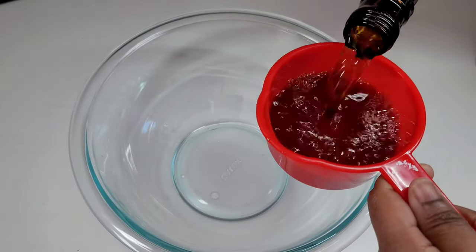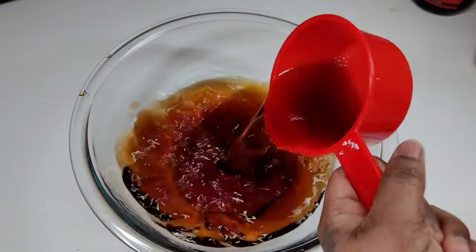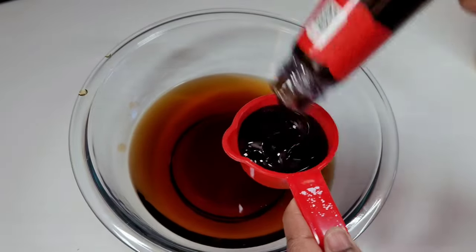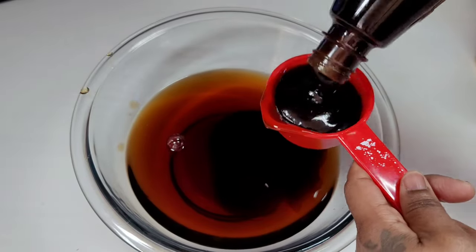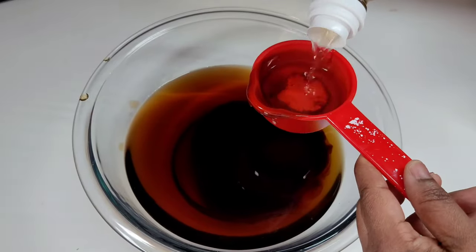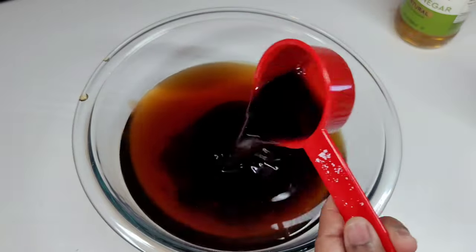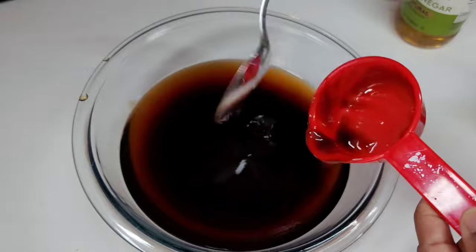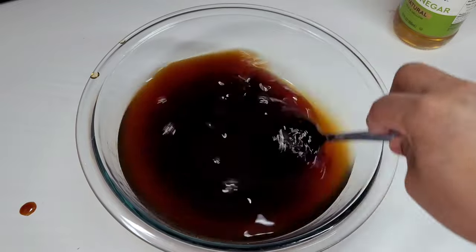Next we'll be adding all of the sauces to a small mixing bowl, mixing well until they're evenly combined. I will be leaving all of the ingredients and measurements in my description box. And if you guys are using half the amount of ribs, just reduce the measurements by half. I had about four and a half pounds of ribs, so that equals the amount I will place in my description box. We will mix them well and then I'll show you guys the next step.